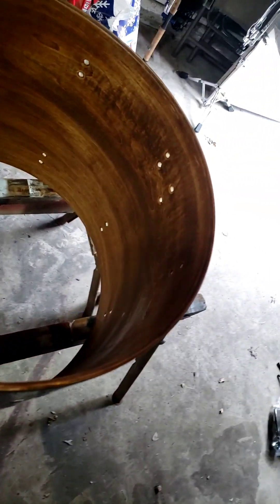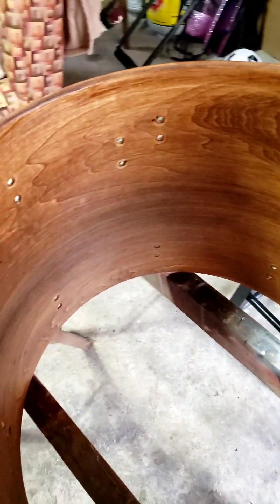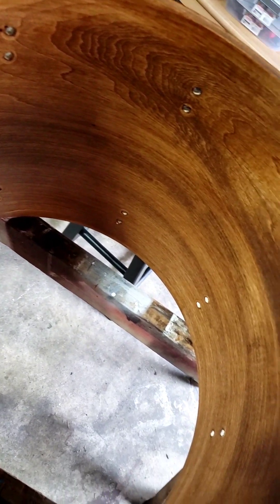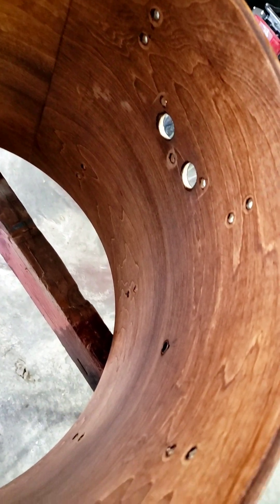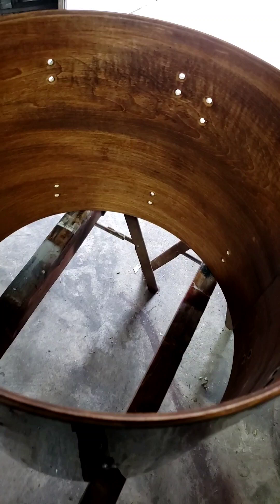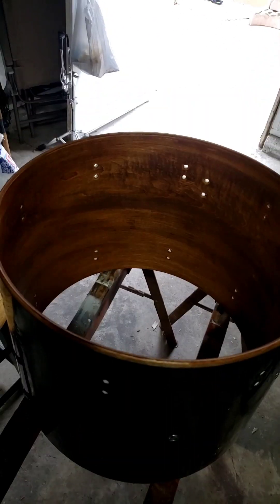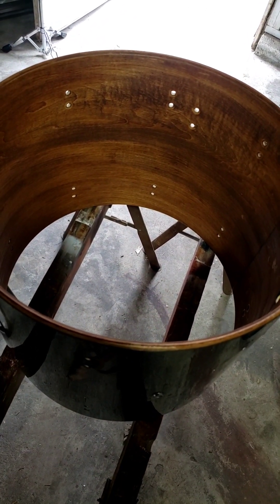We got the whole inside of the drum done. Look at that wood grain. Not too shabby. I know the can said one hour dry time. I'm actually going to let this guy sit overnight, give it 24 hours, and come back out here. We're going to put the hardware on, put the drum heads on, and see what we got.